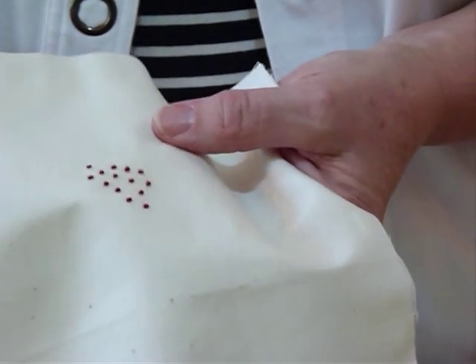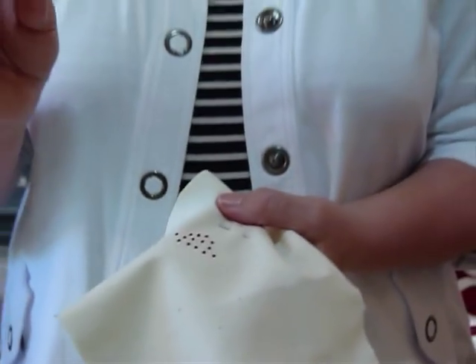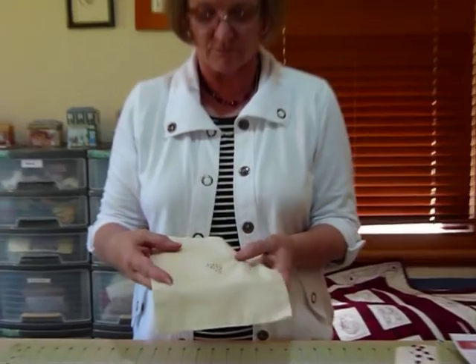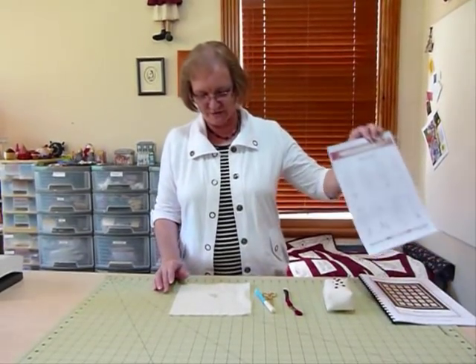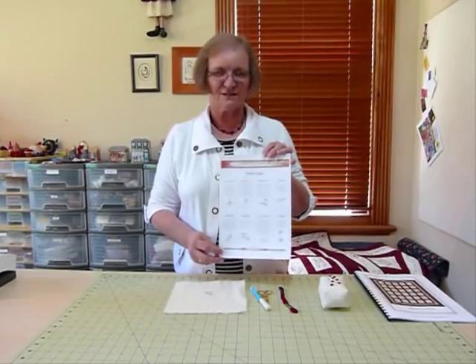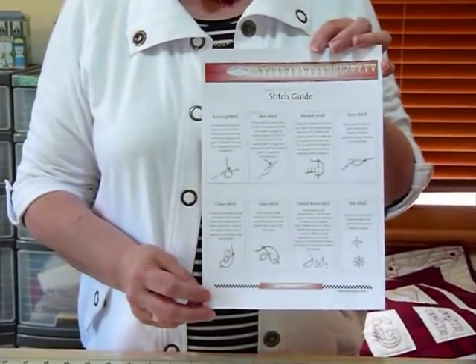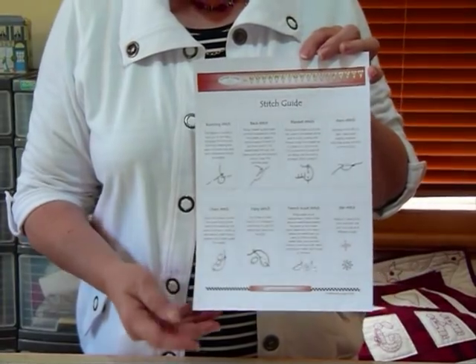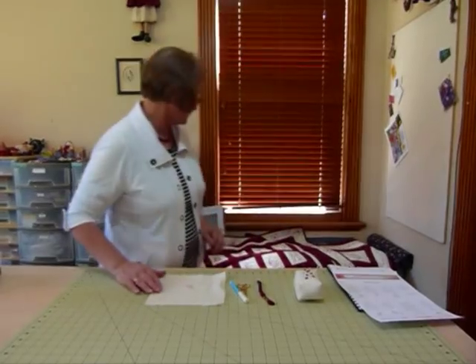So that's a French knot — great for doing little eyes on things, little dots, and obviously it's a dotty little thing. I will just show you that I have a stitch guide that's a free downloadable stitch guide on my website Gourmet Quilter, in case that interests you. You can just go to the site and download and print that.